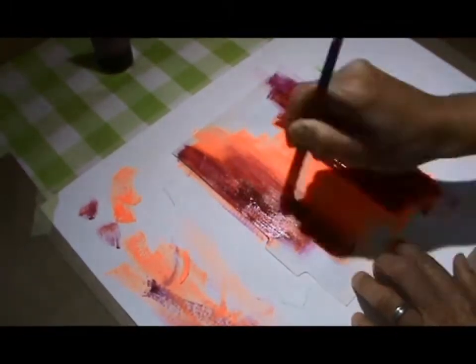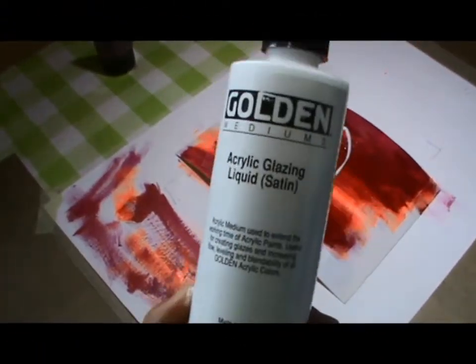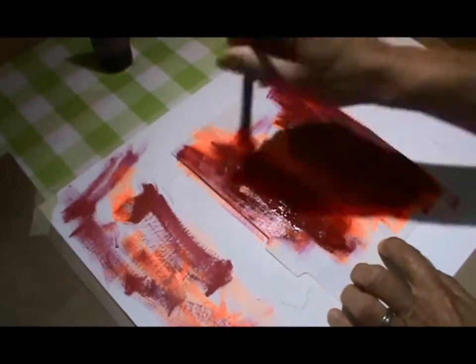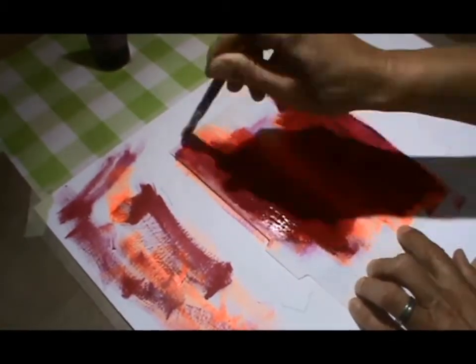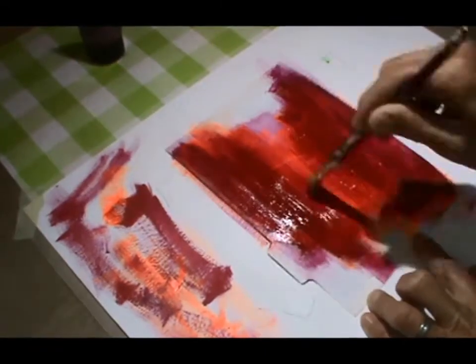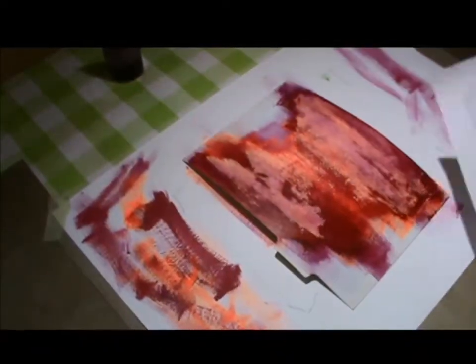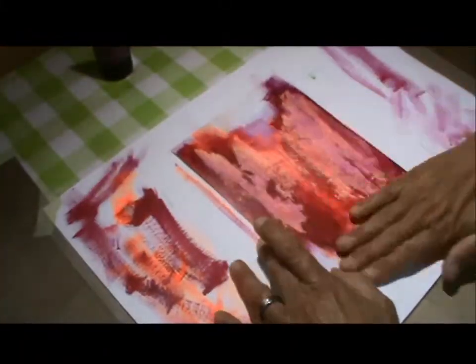I'm working on this divider — it was already gessoed but there was a lot of stuff going on underneath and it wasn't covering, so I put another coat of gesso on. After that I worked with three or four different shades of red, and here I use glazing to bring everything together and have a bit longer drying time. I tried it with a heat gun but I didn't want it dried completely through — I want to be able to lift parts off.